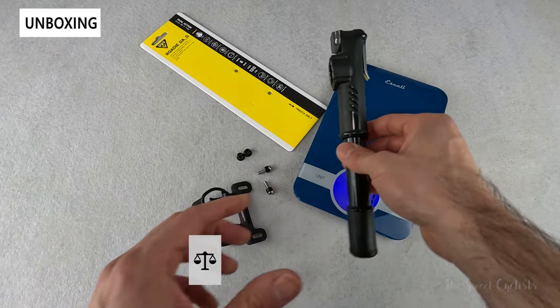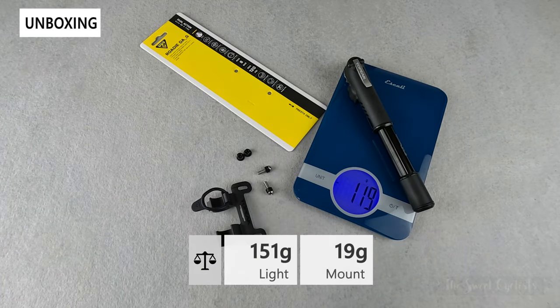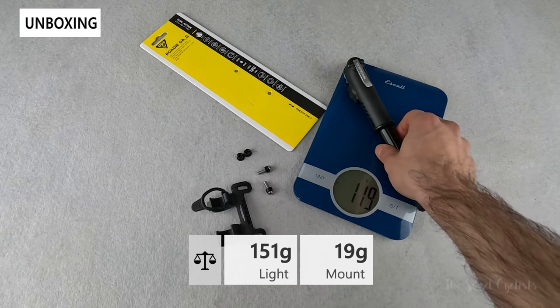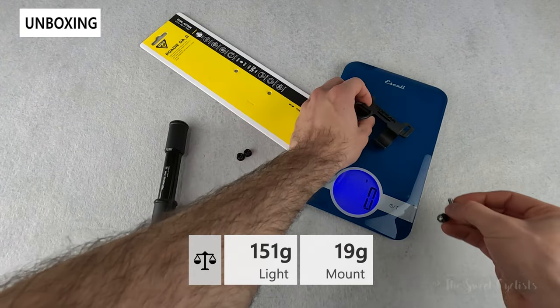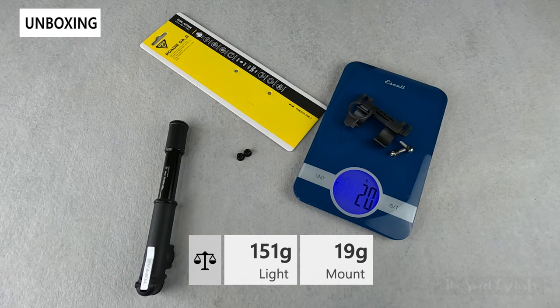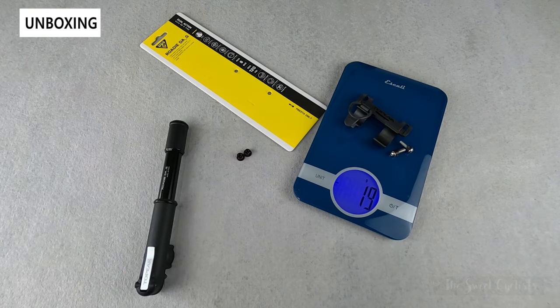The pump itself weighs 119 grams, while the mount with the hardware and spacer is 19 grams, so it's pretty lightweight overall.